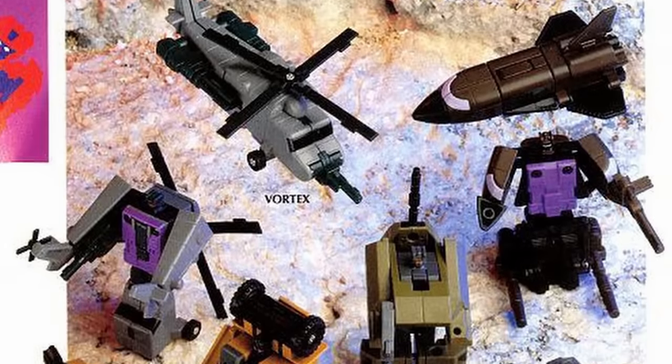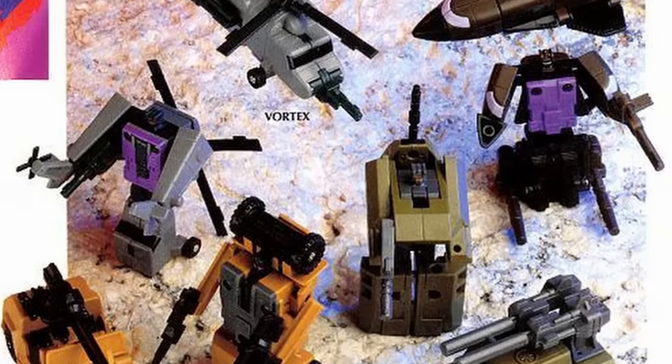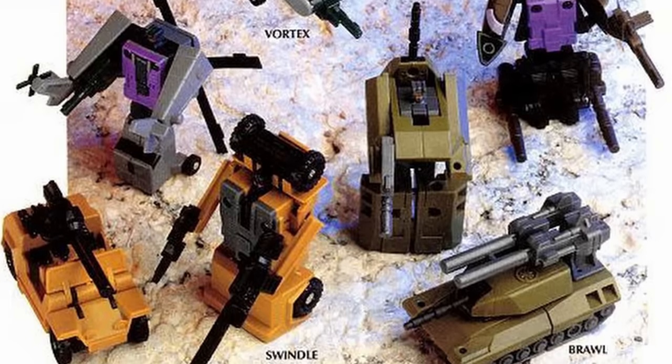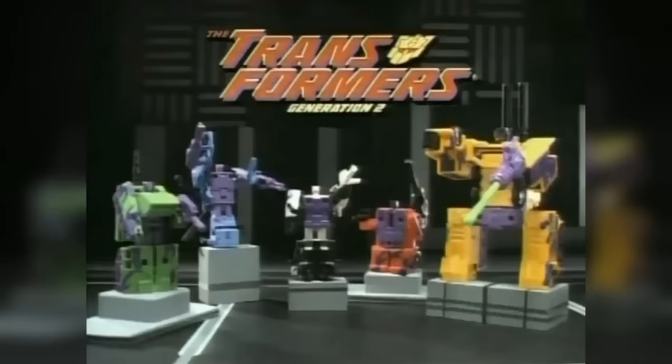The Combaticons toys were discontinued in 1988, but were made available again in Europe and Australasia in 1991, as part of the Classics series of reissued toys. A few years after that, in 1993, they were re-released again as part of the Transformers Generation 2 toyline, in new, extra-loud colour schemes promoted with an unforgettable rap commercial.